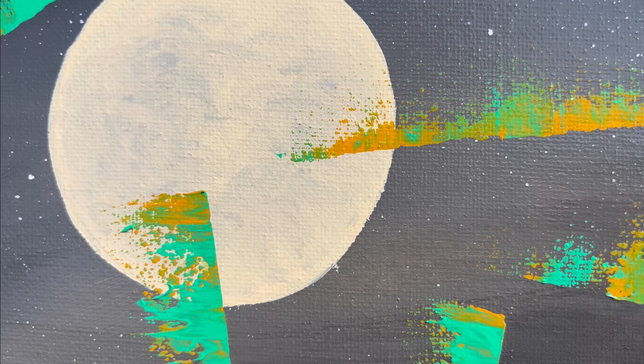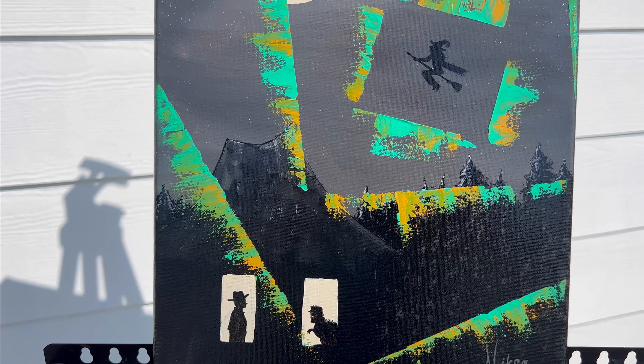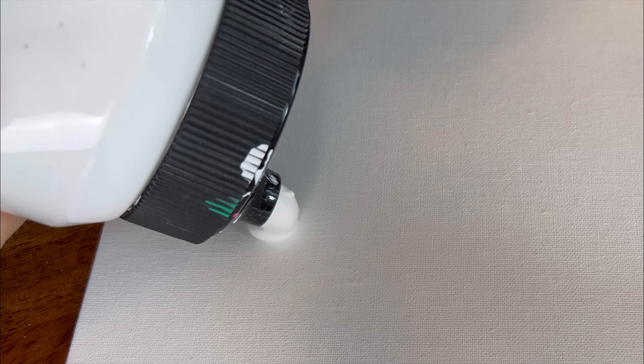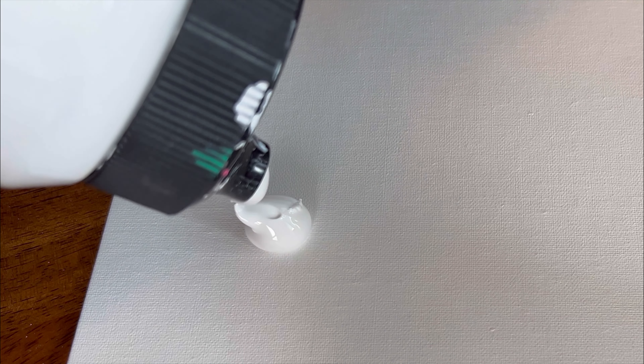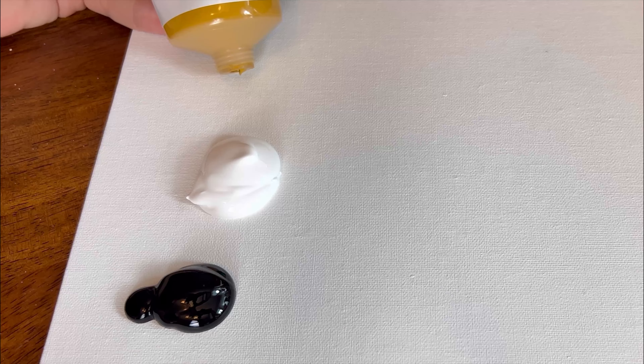Welcome to my channel! In today's video I will paint an illustration to a story called 'The Dreams in the Witch House.' I put a list of art supplies used in the video in the description below. You can prepare your paint and canvas to follow along, or just be scared watching.